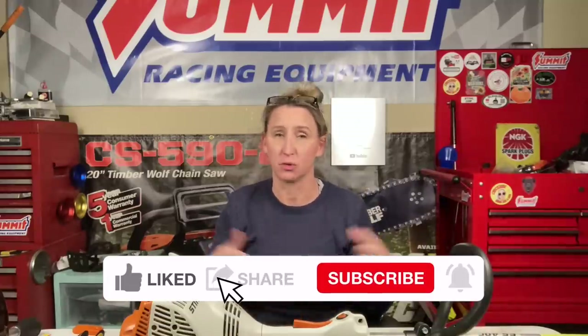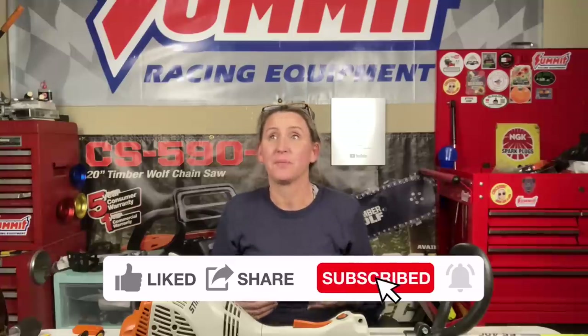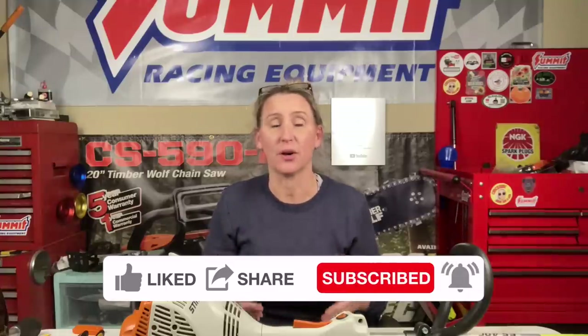I know this might seem really odd for them to just be dropped off at the shop, but actually probably about 50 units a year are given to us for free — whether they're completely dead units burned up that we could use for parts, or actually good units that customers just either don't need anymore. They move into a house and it came with the house, or they moved from a house to a condo and they're not doing yard work anymore. We see it all the time.